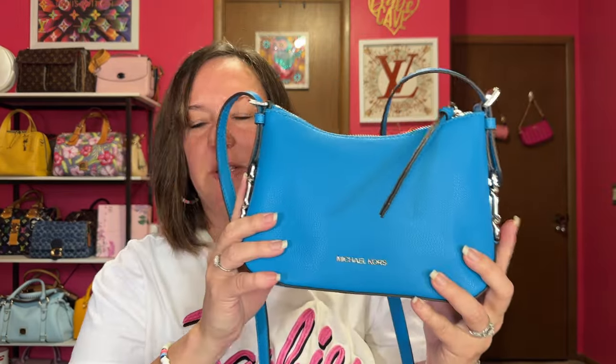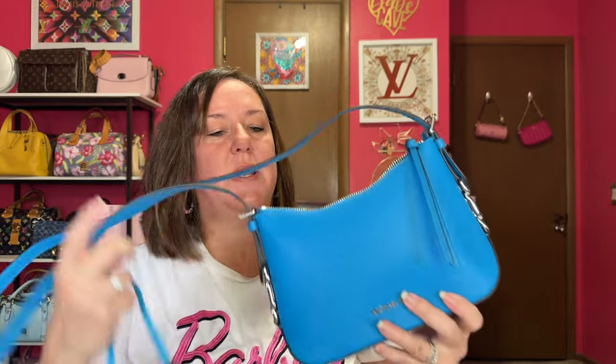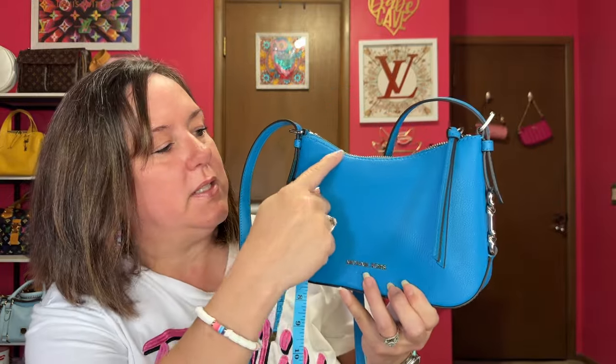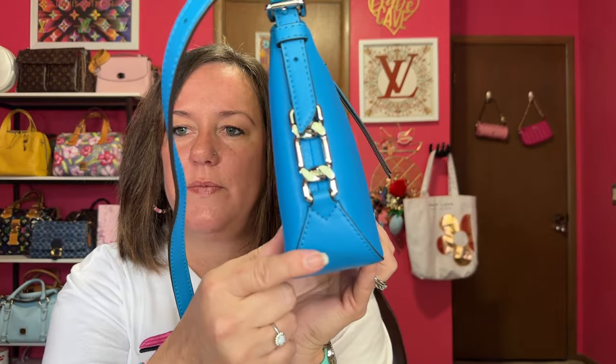So we've talked about the outside. Let me give you measurements of the outside. It's not a huge bag, but it's not small. It's nine inches width by six inches height and about two inches depth. That's the measurements of the bag. Now let's go on the inside.